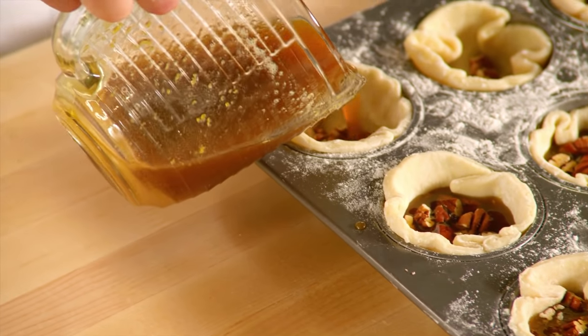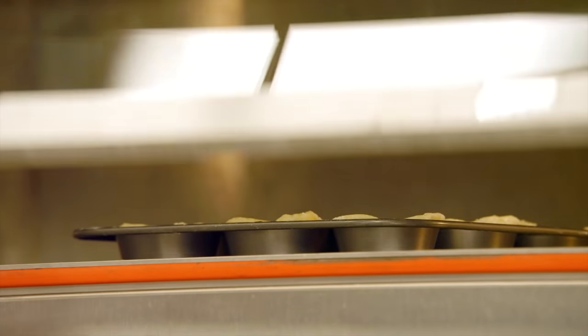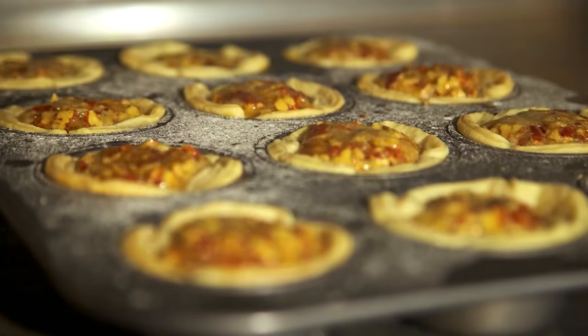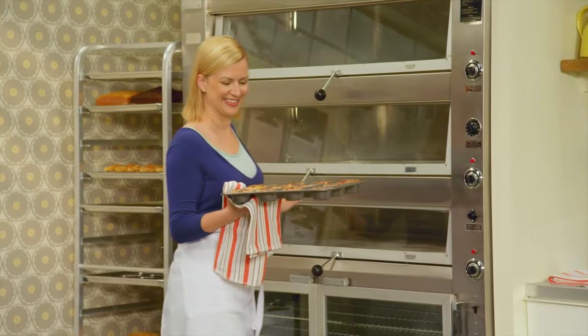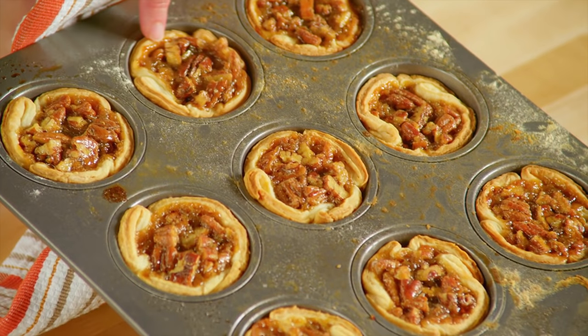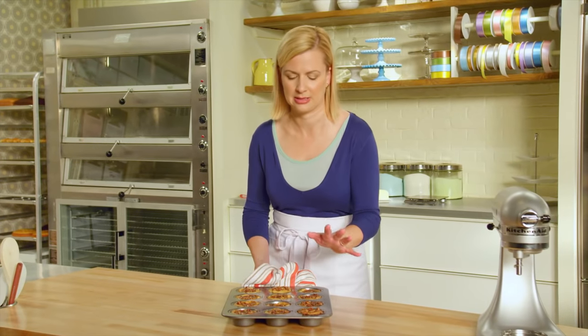These are ready for the oven. I've preheated the oven to 400 degrees to really set the pie crust first, then I turn down the oven to 375 after 10 minutes and let them go another 10 to 15 minutes. Smell those butter tarts — still bubbling. As they set, you want to cool them before you take them out of the pan. I know it's hard, you have to wait.